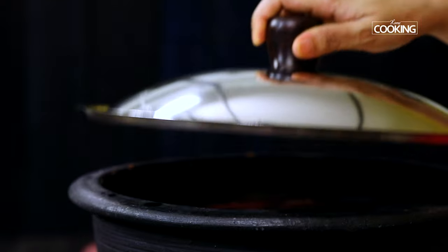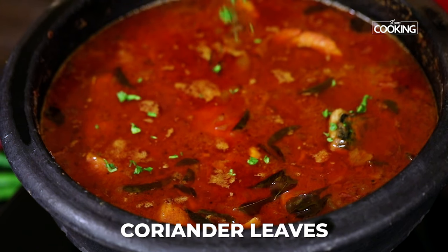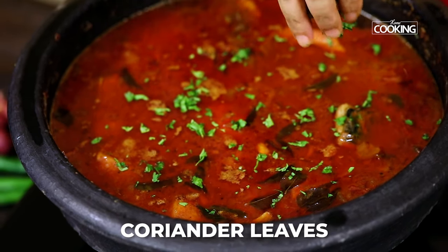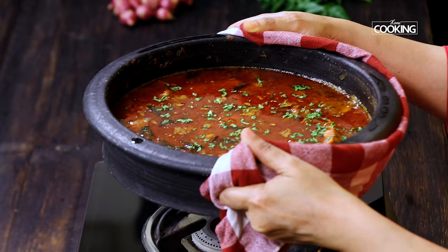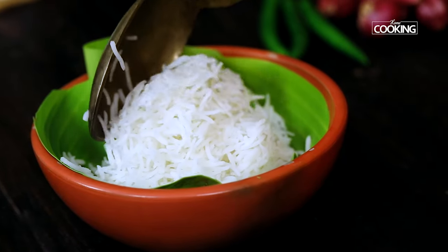After 10 minutes, let's open and check the fish curry. Wow, that looks amazing! You can see all the oil has separated. I am just garnishing with some chopped coriander leaves. The fish curry smells divine. The best way to enjoy this delicious spicy tangy fish curry is with some nice steamed rice by the side.